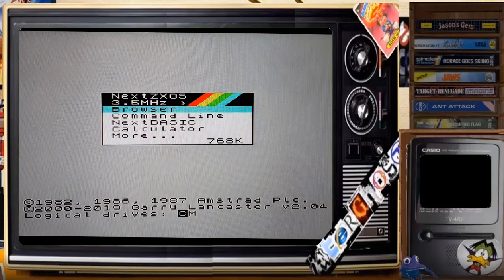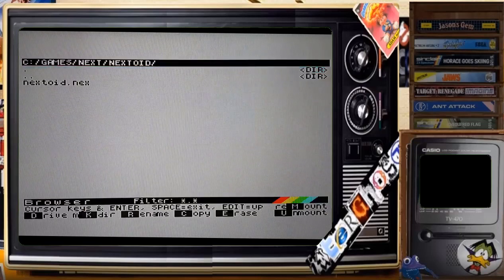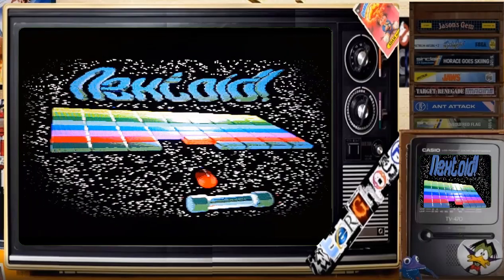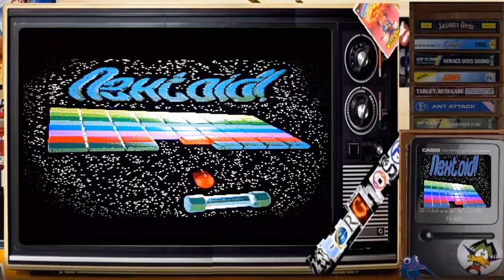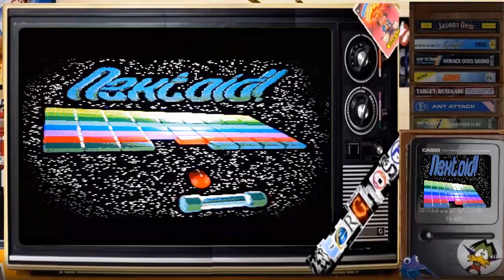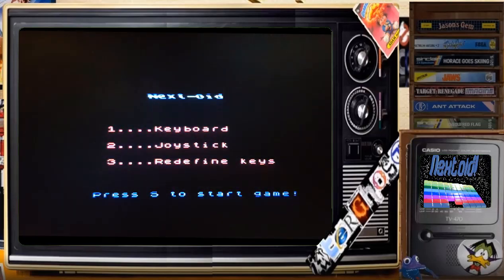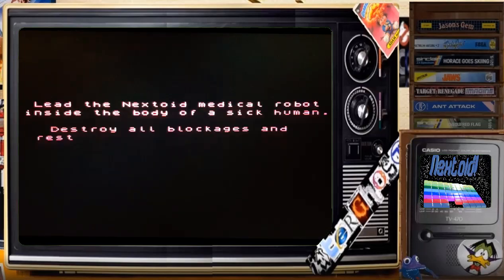Hi there, Enterghost here, and today I'm doing another Spectrum Next game review — another game which came bundled with the computer, and that was Nextoid, which is based on Arkanoid, a breakout game with power-ups. Here I select Joystick.